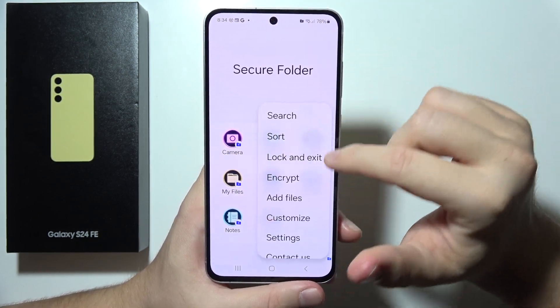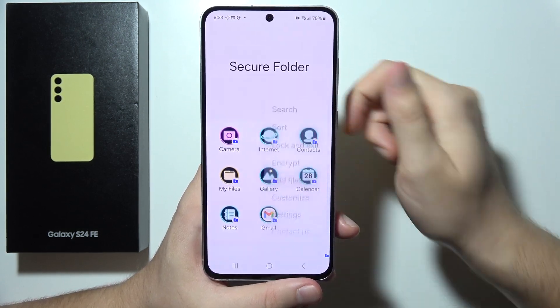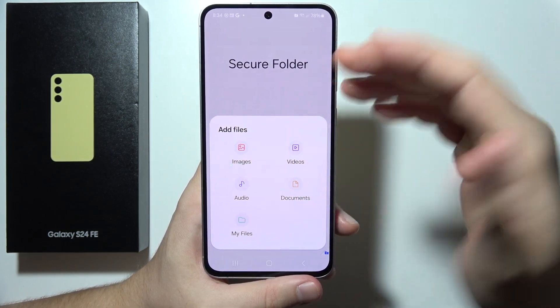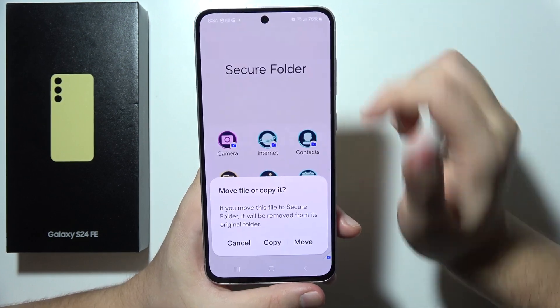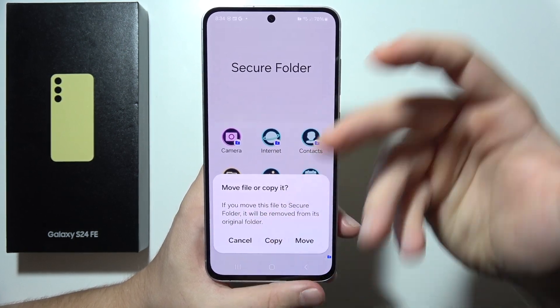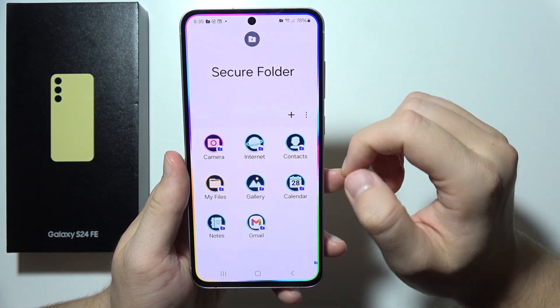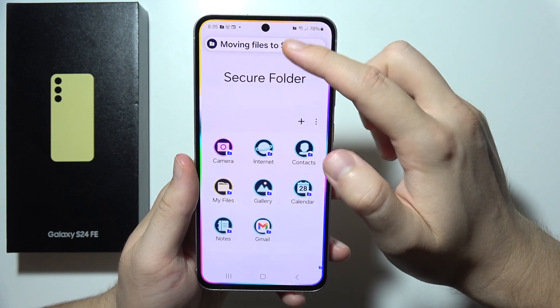You can also add files by clicking the add files option. For example, select some images, click Done, and then decide whether to copy or move them. If you want to hide photos, you should use Move, and as you can see the photo is now moving into the Secure Folder.